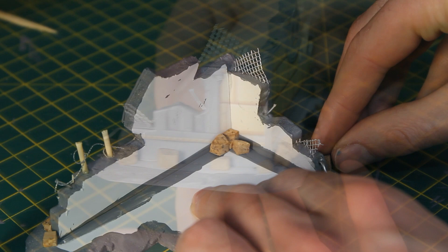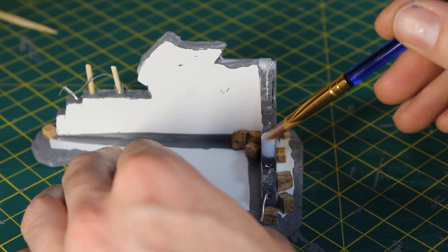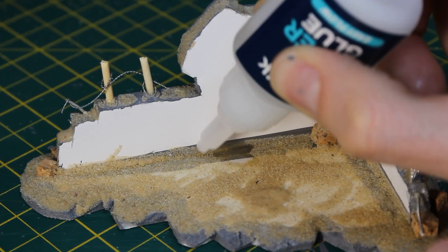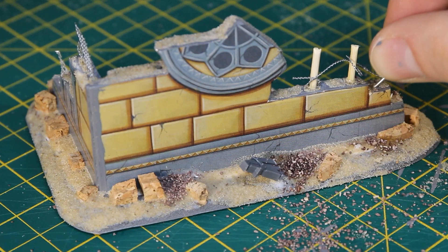When the superglue had dried, I applied a slightly watered-down mix of PVA with an old brush, taking care not to get any on the wire, cocktail sticks or cork, or on any vertical surfaces. I then poured the builder's sand liberally on top. After a minute or so, I shook off the excess and applied generous blobs of superglue for the chunkier ground cover to go on.